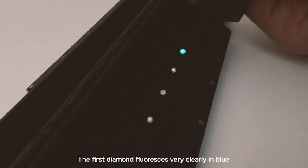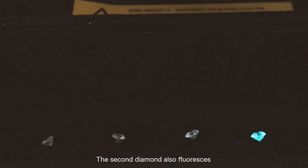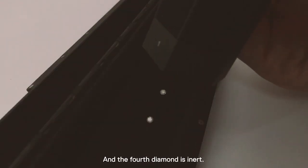The first diamond fluoresces very clearly in blue and it also phosphoresces. The second diamond also fluoresces and phosphoresces. The third diamond fluoresces in blue-purplish but with no phosphorescence. And the fourth diamond is inert.